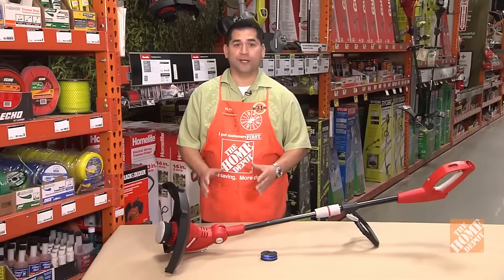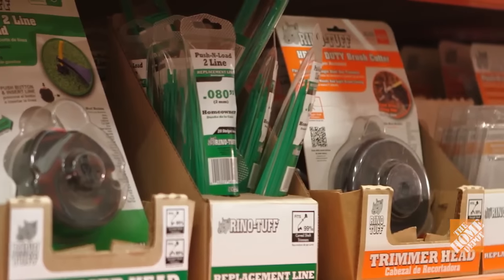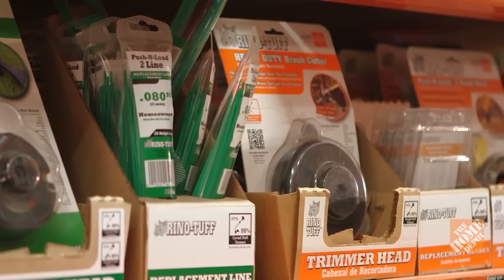When using a string trimmer, sooner or later you're going to need to replenish that string. String trimmer line is made of nylon, and it's made to cut grass and weeds. Today we're going to show you how to change the trimmer line in a bump feed and an auto feed. Of course, you always want to check your manufacturer's instructions for anything specific.